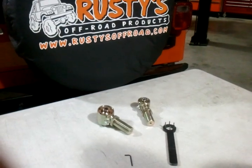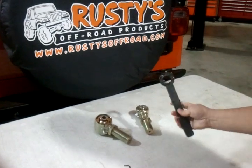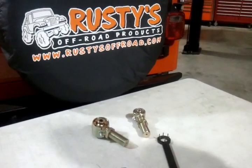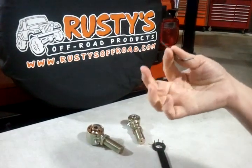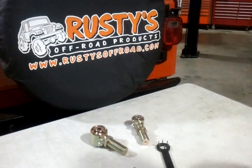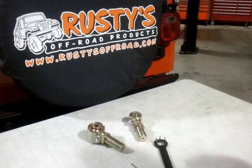Before we get started, let's make sure that you have the proper tools. You will need either our forge flex wrench or a pair of needle nose pliers. You will also need your Allen head wrench. If you don't have one of those, it's actually a 10-24 that's used as a set screw. Amanda will now take over.